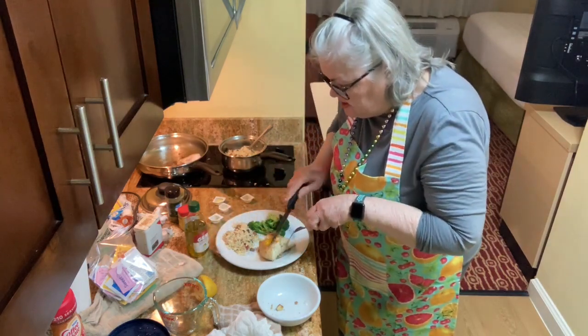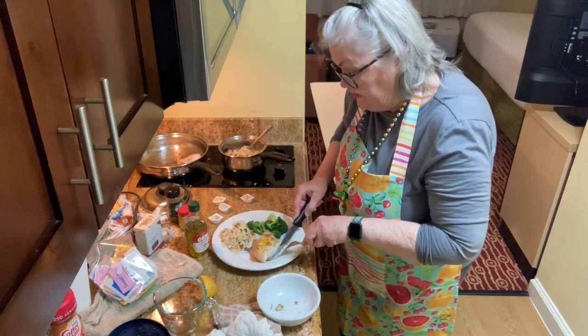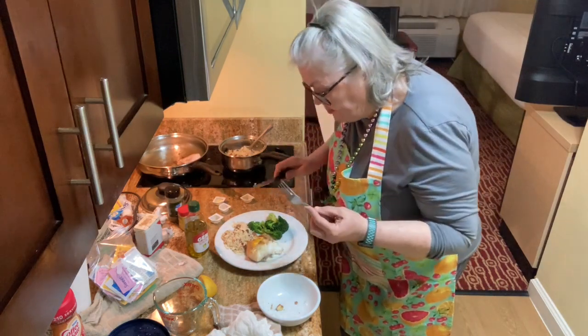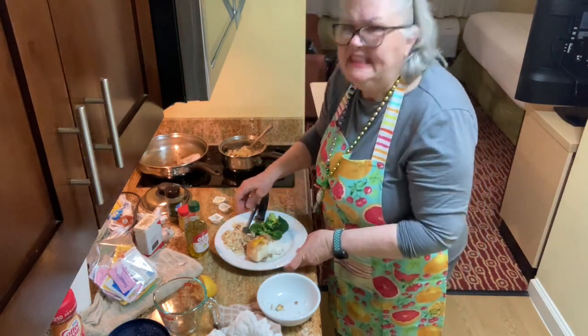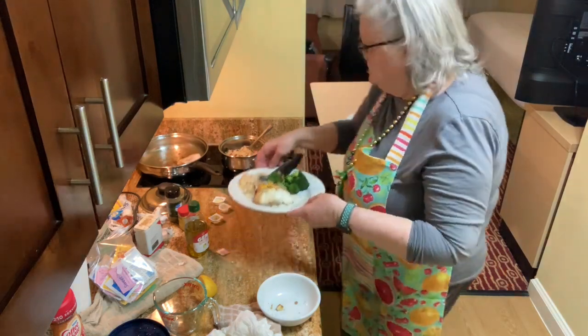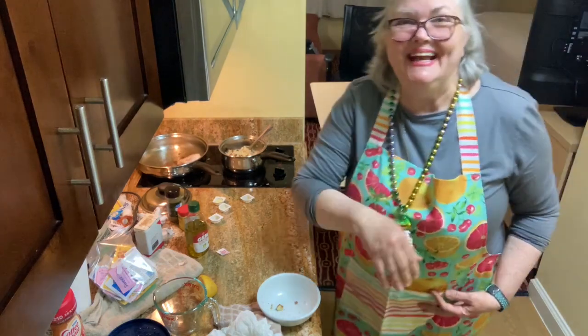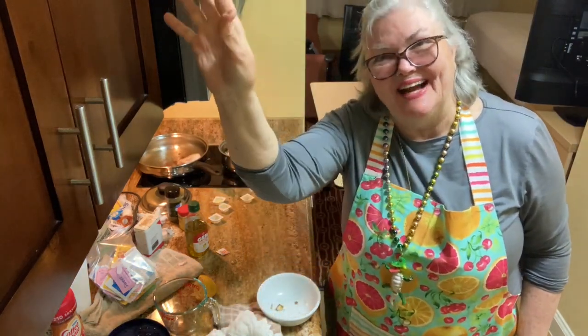This is really tasty, yeah, and the fish came out really well. I do like the sausage and the celery and all that added to the rice. I think it's time to let you guys go — I'm going to eat now. Okay guys, thank you very much, have a good evening, and we'll see you next time. Bye now.